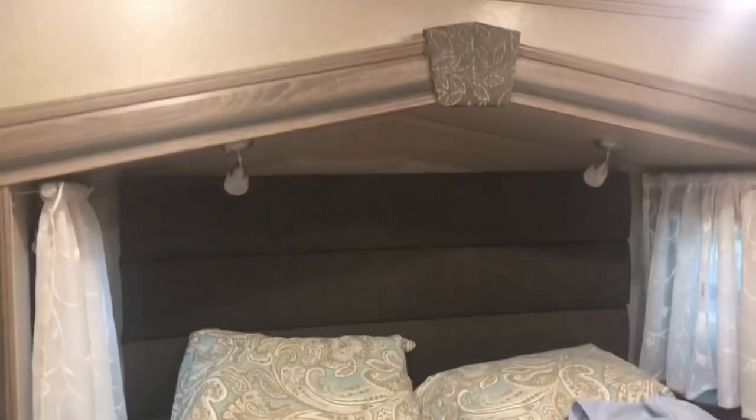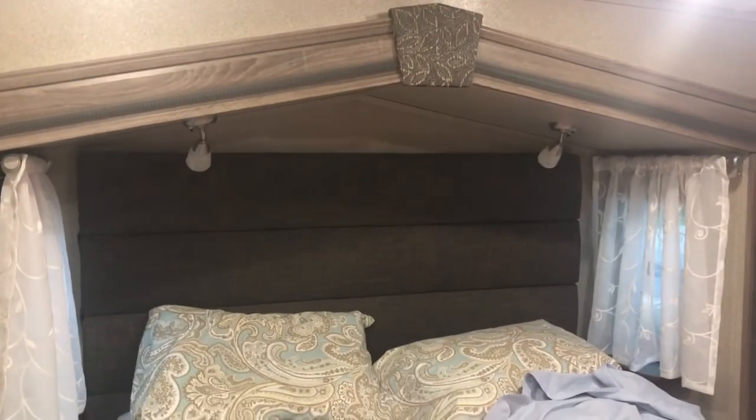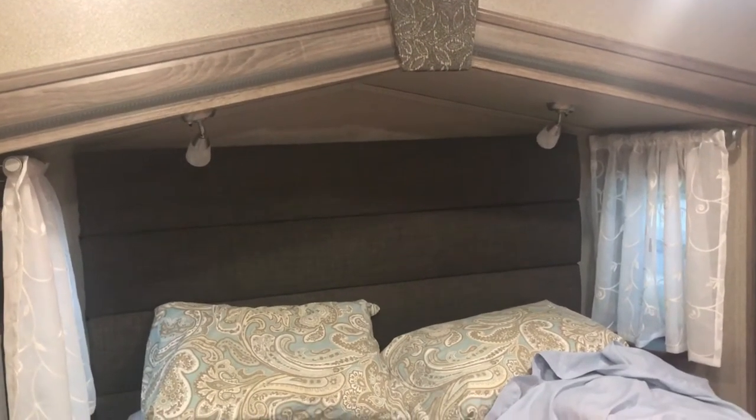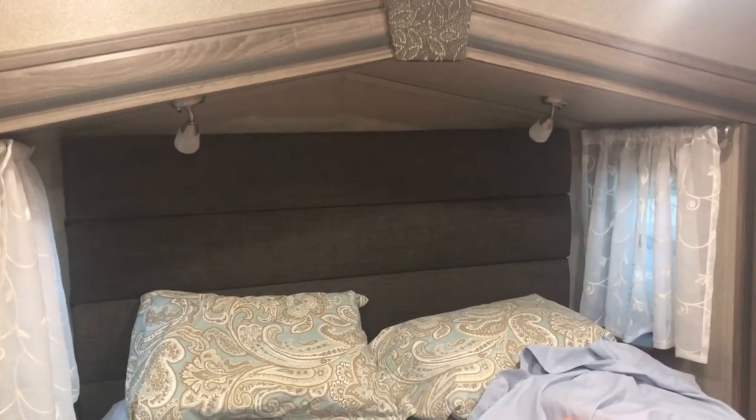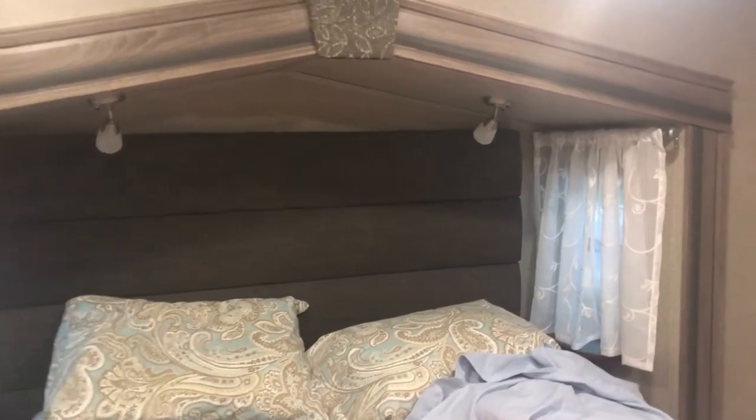In the bedroom — it's going to be a mess because we've got stuff thrown in here — we put white curtains up and installed reading lights above the bed. You can see the cathedral slide ceiling there. It was a piece of cake: black wire and a white wire, and boom, they're up.